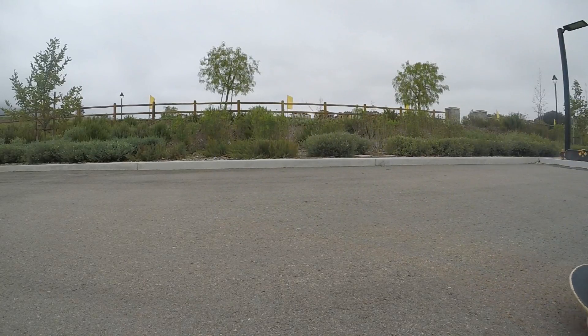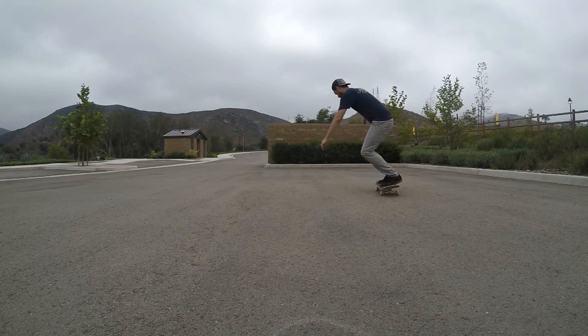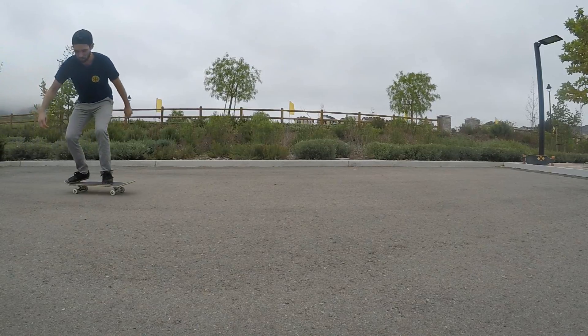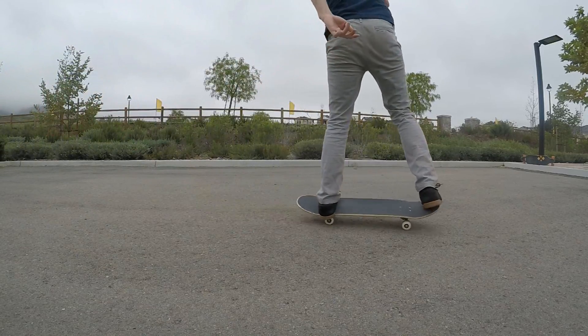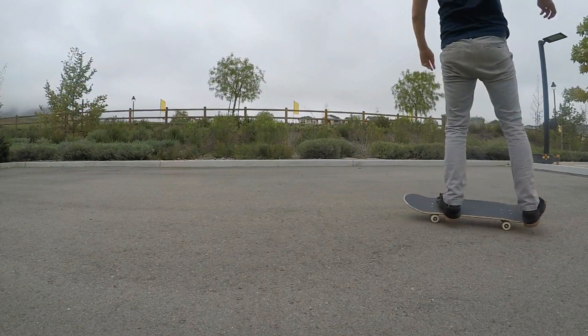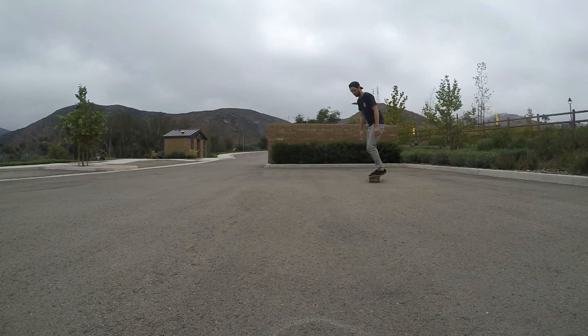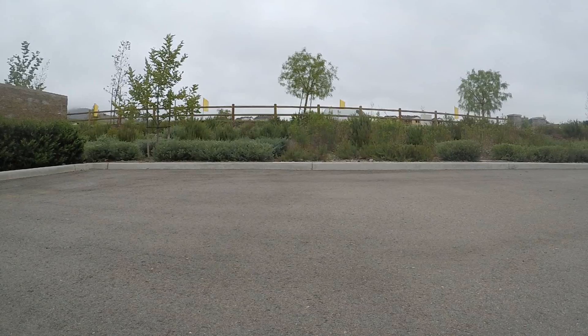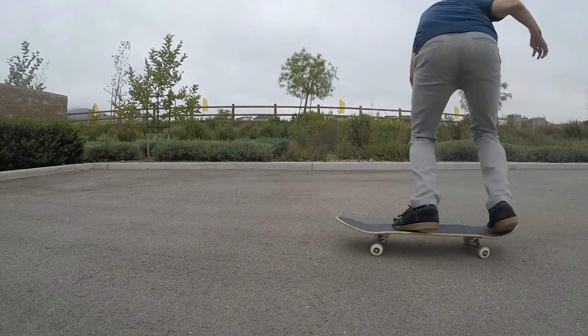This pivot method is actually a lot easier for getting the full rotation. Little by little you can work into popping the board more and giving it less of a pivot, and then finally just do the whole thing in the air. Somewhere between the first method of just popping and turning and the second method of popping and pivoting on your nose, you should be able to find a nice happy medium of a backside 180.